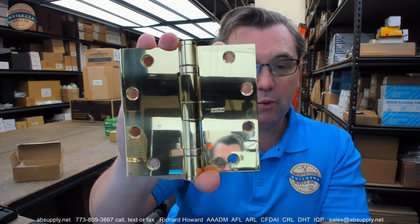FBB191 also means that it's non-ferrous based material. In this case it would be made of brass. So FBB191 means non-ferrous brass, bronze, or stainless steel. The finish then dictates the base material. This is polished brass, so therefore it's a brass based material. It's been highly polished with a lacquer applied to it.